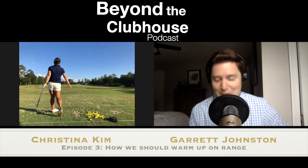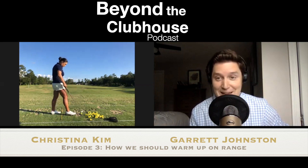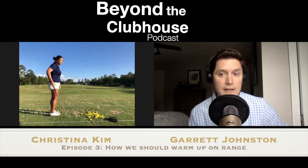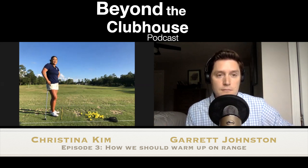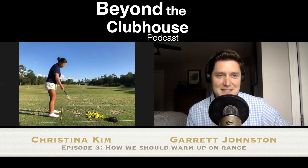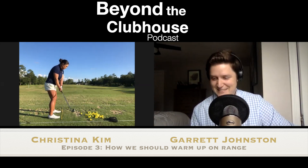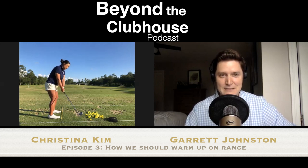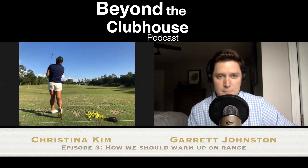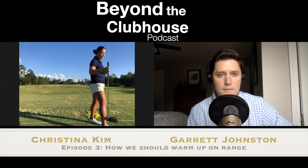For Christina, when we get to the range and you see us amateurs, us weekend hacks, show up to the range — how should we loosen up our body? The first thing I've noticed is you're going to come in probably 10, 12 minutes before your tee time and just grab your driver and start wailing away. The best way for golfers in general is to start out with some wedges and really work on your tempo and your rhythm, and just really work on where and how your club is bottoming out.